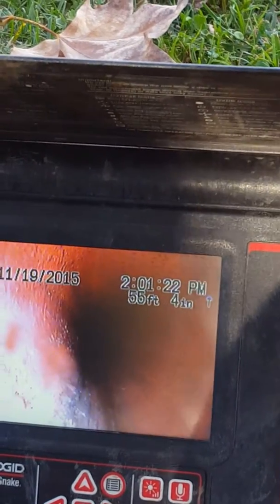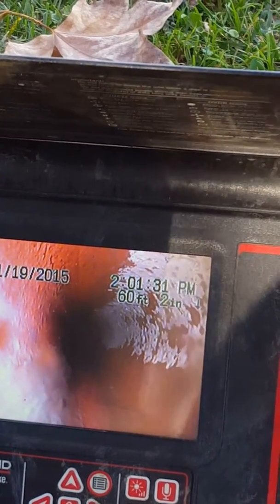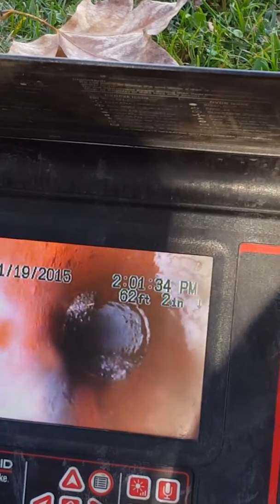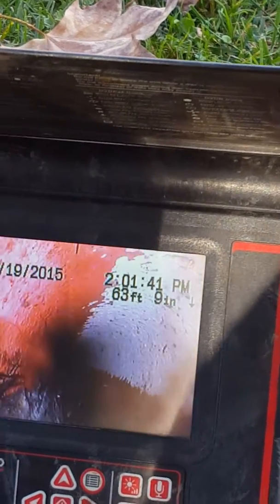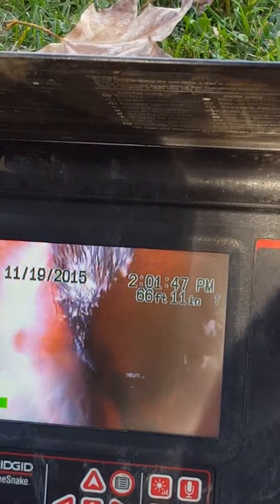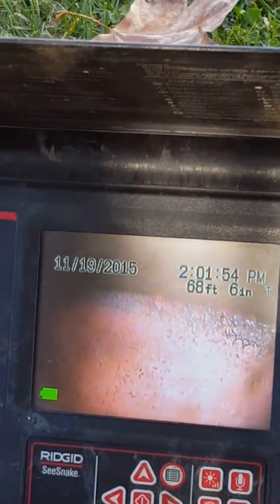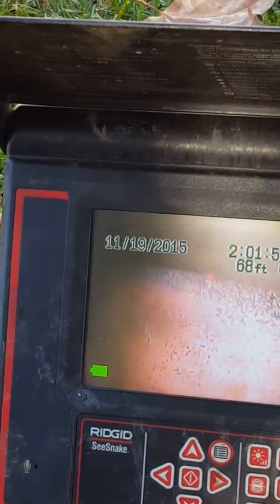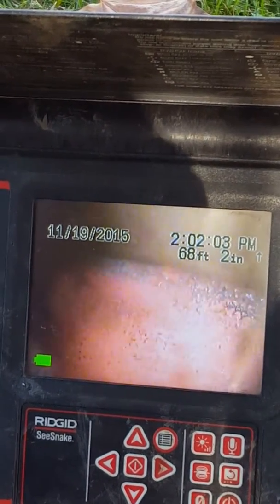We'll know when we're at the curb because it won't be clay anymore — we'll see it change. That's it right there. Now we're in the city section. Let's go all the way to the middle of the street. That's the city right now. We're at 67 feet from here.